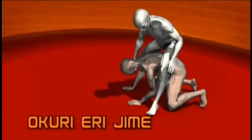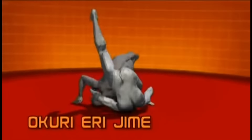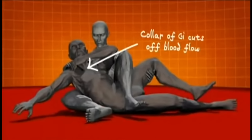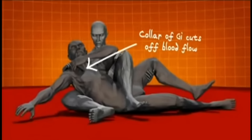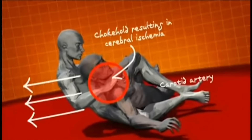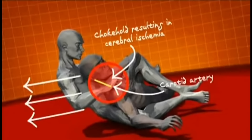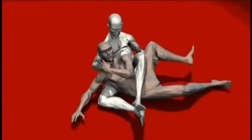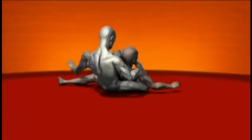Getting dominant position is critical to securing the Okuririjimi choke in judo. Once you're positioned behind your opponent, you roll forward using your momentum, multiplied by the leverage of your leg, to bring him to his back. Then, wrap your legs around his body, forcing his arm upwards while your hand pulls his gi across his neck.